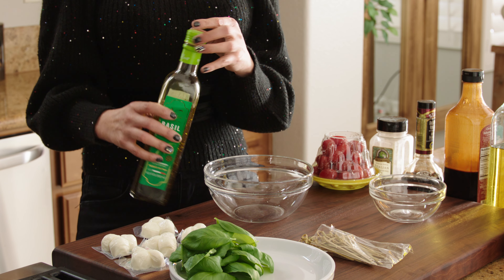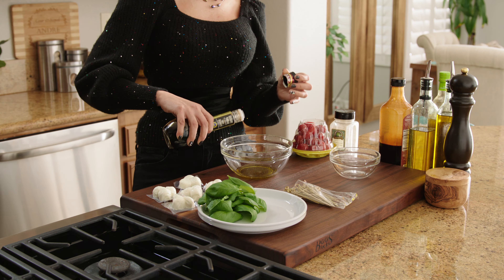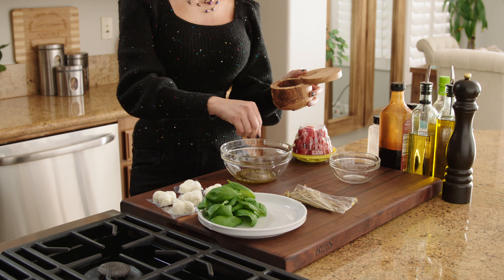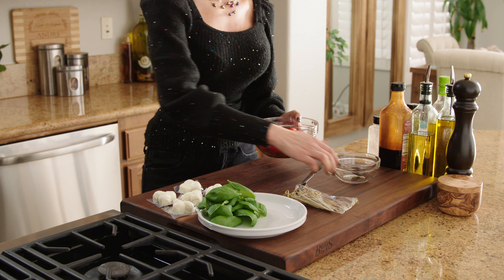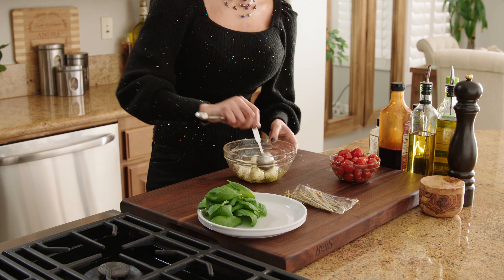To begin, in a small bowl, add about two tablespoons of olive oil, a dash of balsamic vinegar, about a teaspoon of Italian seasoning, pepper, and salt. Mix it well. Then add your cherry tomatoes and give them a really good toss so they're fully coated. Then repeat to coat your mozzarella cheese balls.